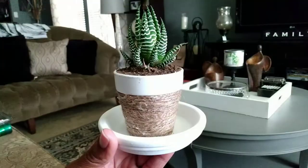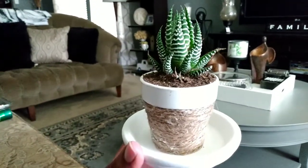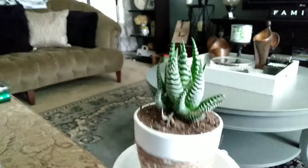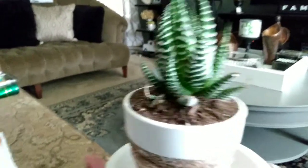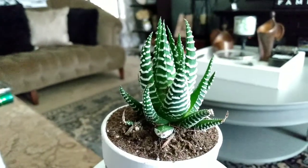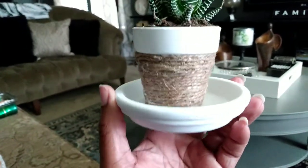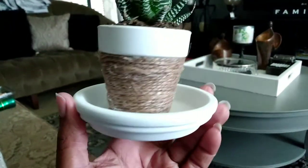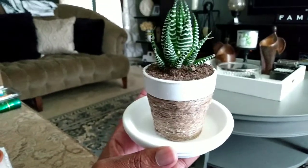And there you have it, guys — the finished project! The plant fit in there perfectly; I had to push it down a little bit but I'm going to give it some love, water, and sun so it can continue growing. Y'all see the cuteness! I'm praying those were just roots we saw earlier, but if not, it is what it is. I also painted the saucer as well — just basic, basic, basic cuteness.